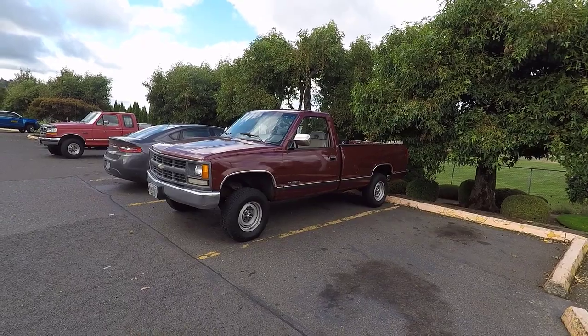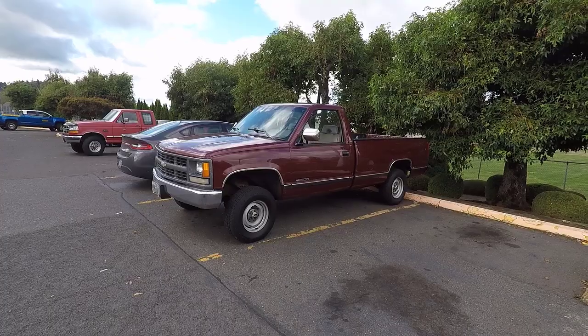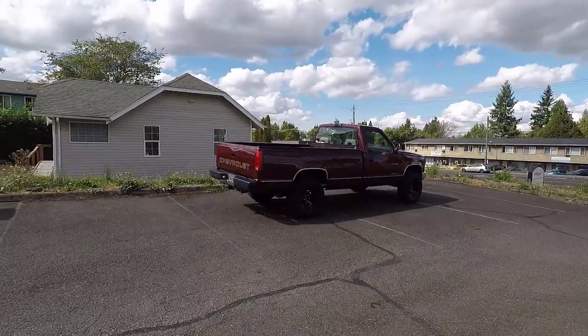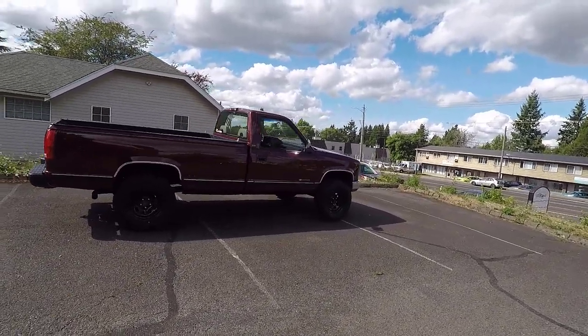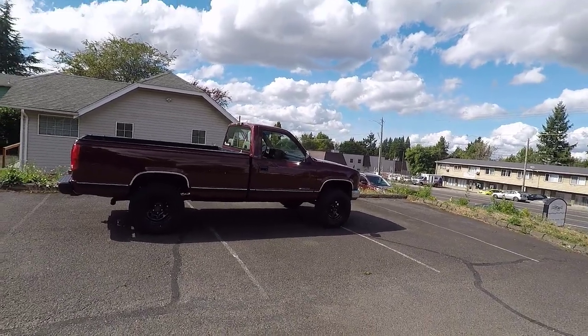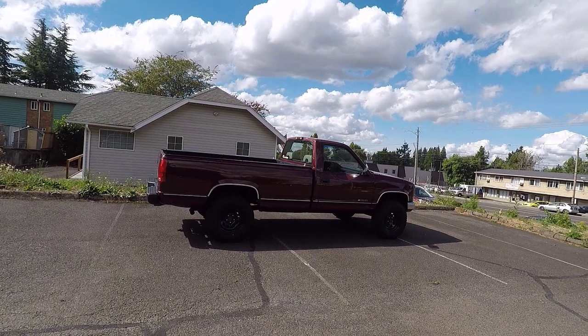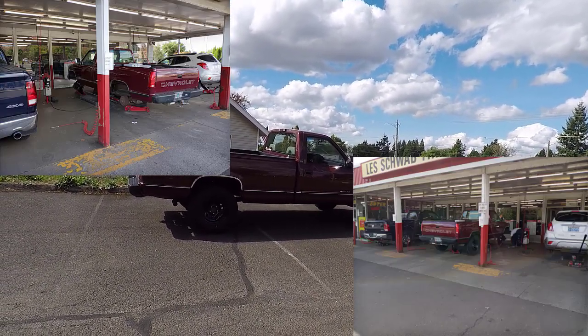We're going to take a look at this truck. Hopefully the next time we turn the camera on, the truck will have those 17-inch Vision D Windows on and look a lot better. As you can see, I'm actually back — the truck has the wheels on it. It was really busy at Les Schwab and it's not always easy to turn on the camera. I did take a couple of pictures though, and I'll put those up showing when all the wheels were off the truck.